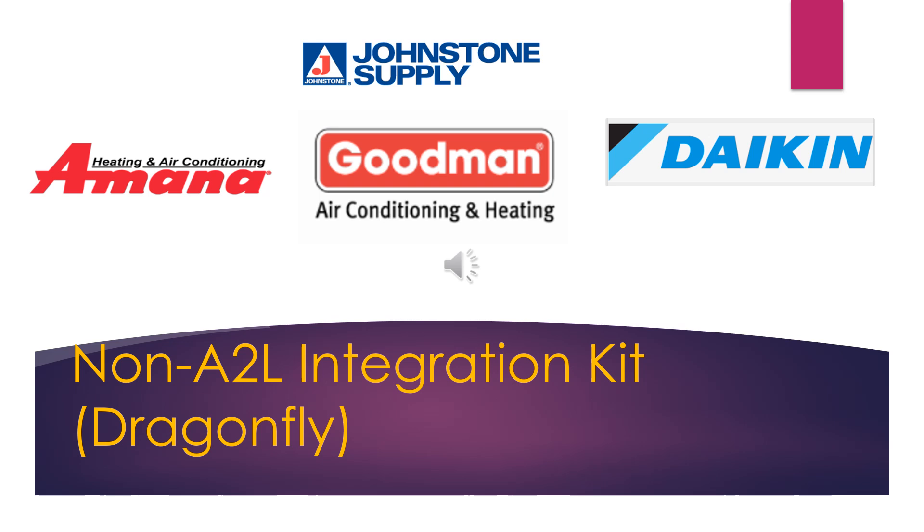Welcome to the Johnstone Supply Goodman-Amana-Daikin presentation on the non-A2L integration kit, better known as the Dragonfly adapter.